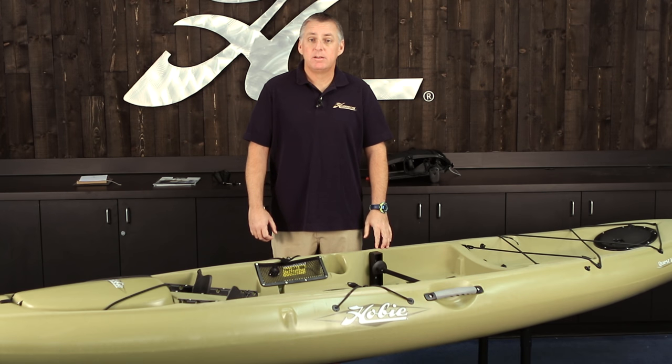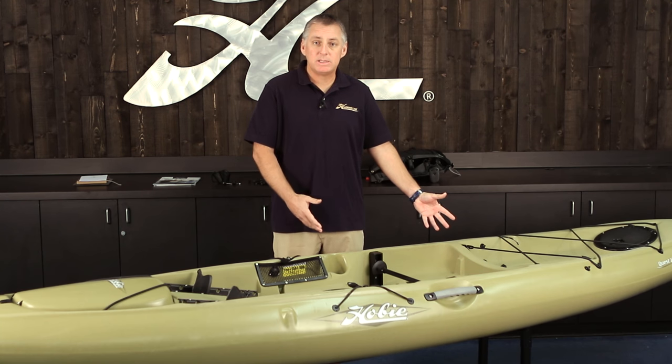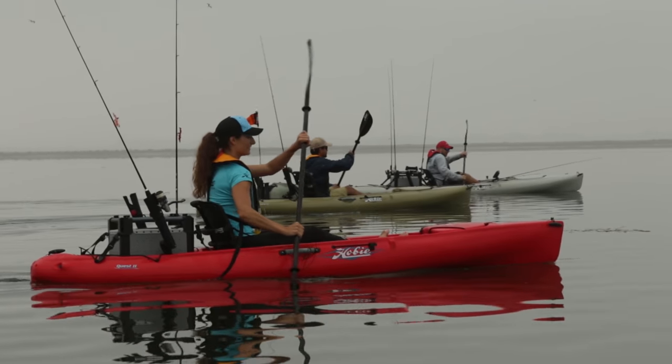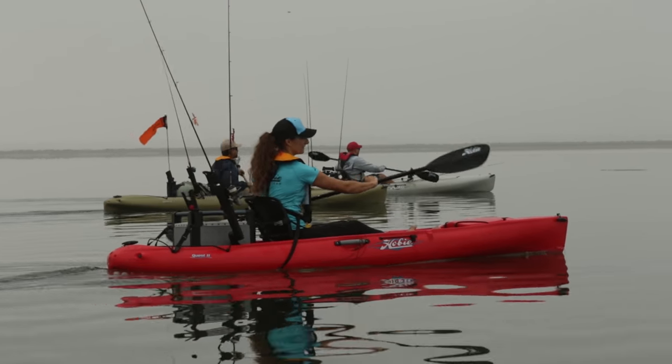I'm Jacques from Hobie, and this is a quick start video for Paddle Series Hobie Kayaks. We're going to be shooting a Hobie Quest today that'll show you the new Vantage Seat, and we're going to go through the boat and show you how everything works to get you on the water for the first time quickly.